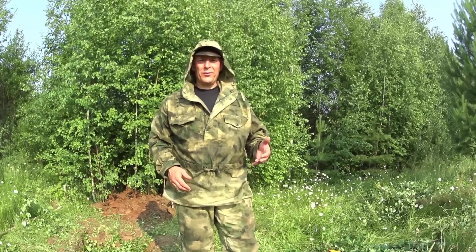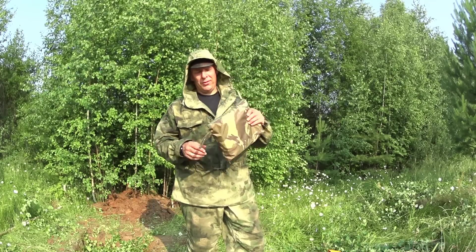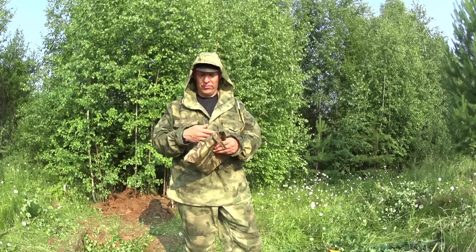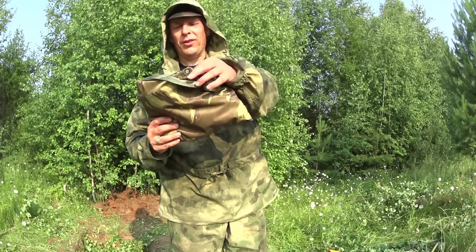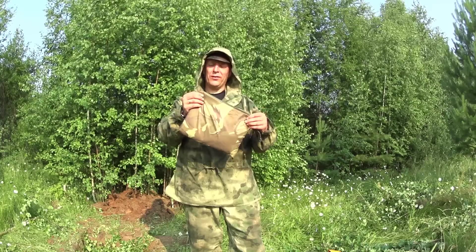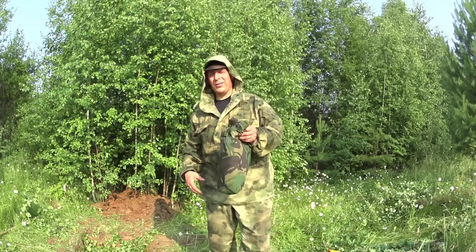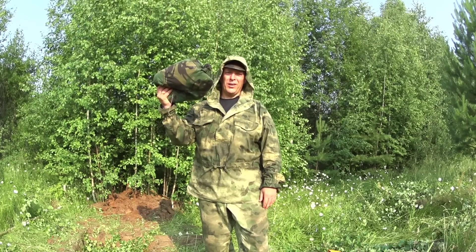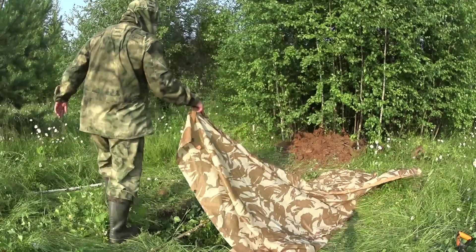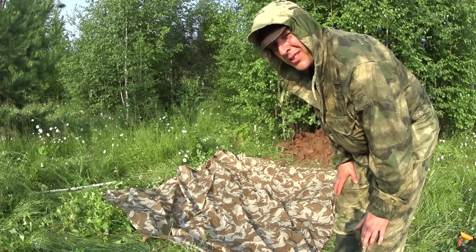I knew it was important to get this trench dug fast. We've run into a little problem though — the poncho. I don't have a Danish army poncho. I have a military-style poncho but it's not military issue, and the problem is it only has four grommets. The Danish army poncho had more and is also about 20 centimeters longer, so I'm not going to use it. What we're going to use instead is my British army basher — it's a little bit bigger but doesn't really matter.